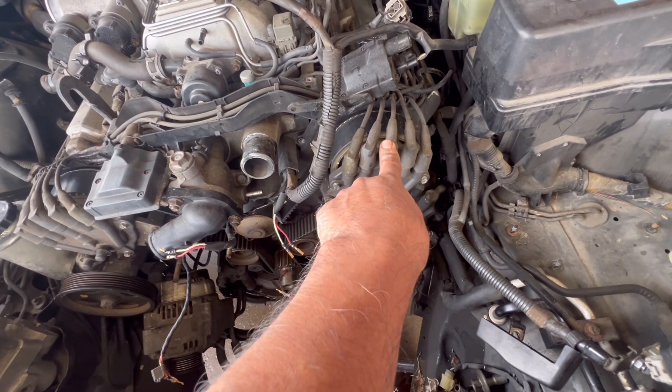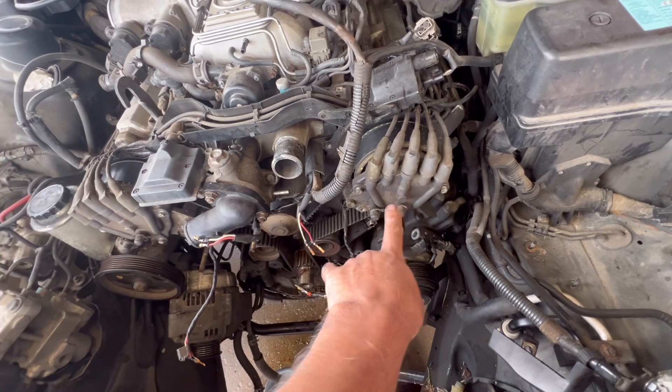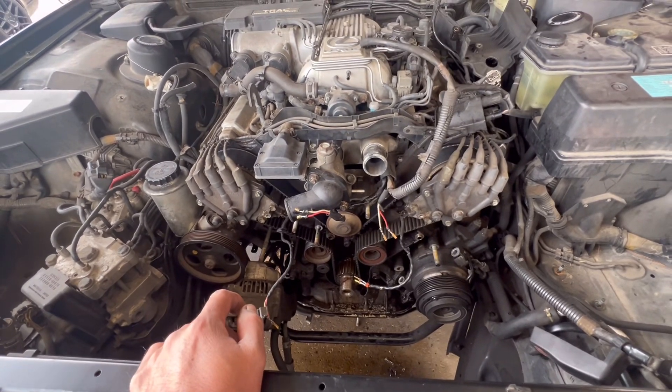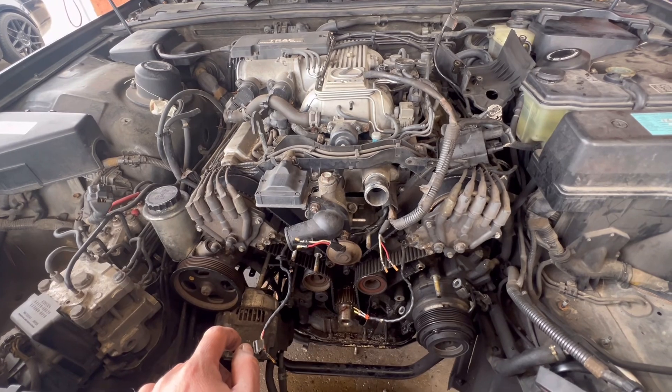I'm gonna try not to remove the distributors, even though the book calls for removing the distributor cap and the distributor. Let's see how it goes. I'm gonna go ahead and start cleaning this mess, and I'll come back to show you where the timing marks are supposed to go.